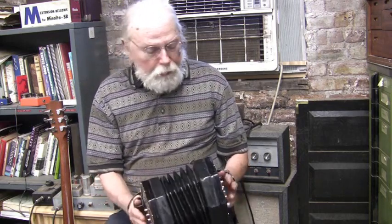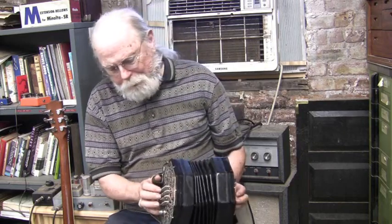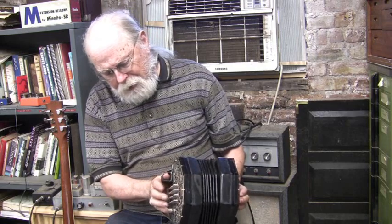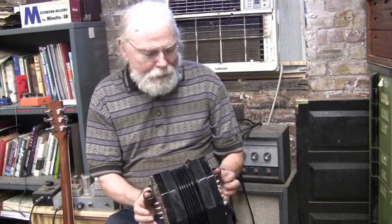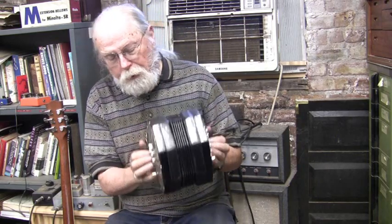All the keys are sounding. Sometimes you might get a little bit of a buzzy key or something that's not sounding, but as with all of these, you need to kind of maybe screw around with them a little bit.